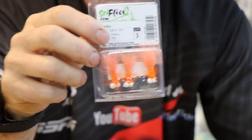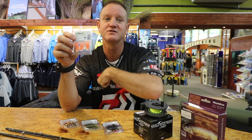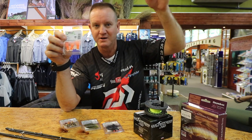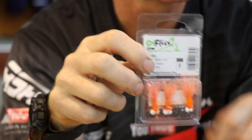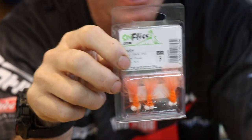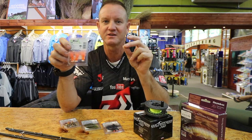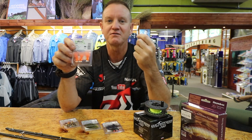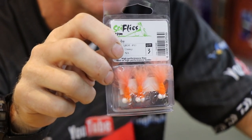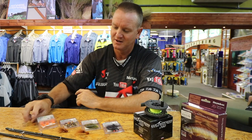The Booby fly works very nicely on an intermediate line. You throw your fly out, let it sink to the bottom, and because the Booby floats it suspends upward. Retrieve it slowly — give it one little twitch, two little twitches, it goes up and down. As it's going down, just leave it; it starts floating up again. It's one of those flies that really attracts a trout's attention. You can fish it very slowly over a weed bed — very nice for that style of fishing.